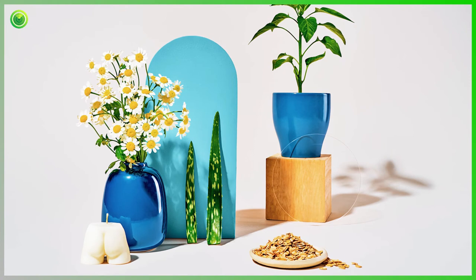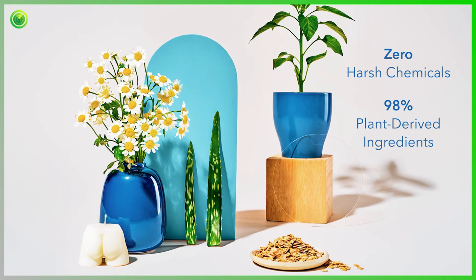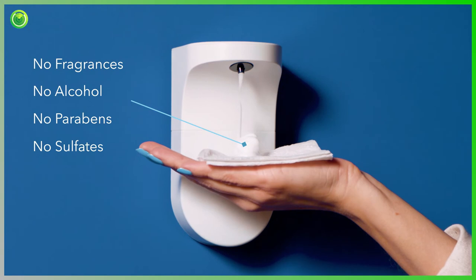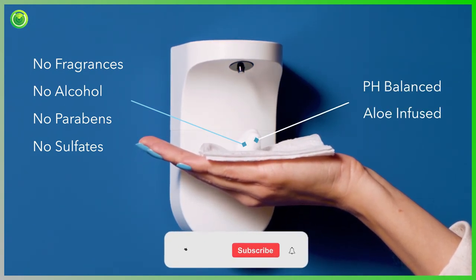And unlike the inferior flushable wipe, Foam's cleanser contains zero harsh chemicals and has 98% plant-derived ingredients. No fragrances, no alcohol, no parabens, and no sulfates. Just a pH-balanced, aloe-infused miracle of post-poop hygiene.